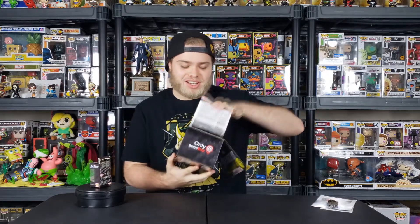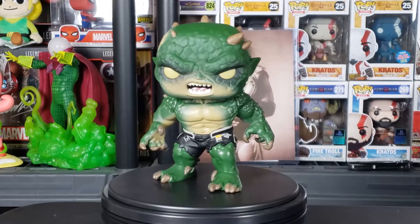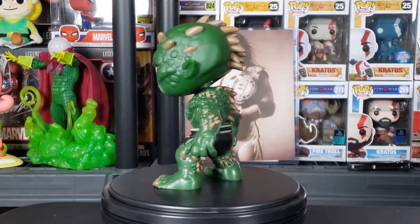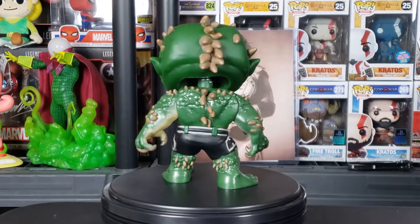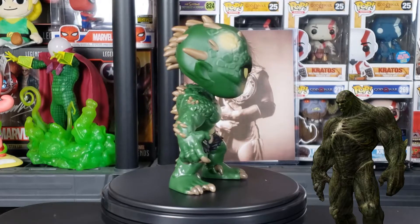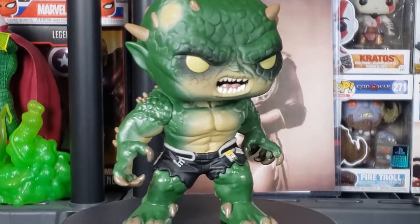The last item in this box is gonna be Abomination. This thing looks super freaking cool. We have Abomination from the game itself, and I am a huge fan of this design. I love that Square Enix went ahead and made their own design for the game instead of piggybacking off of the MCU — everybody has their own unique design; the only one who really looks the same is Black Widow. In the MCU, Abomination is not green — he's like an orange-brown or tan and does not look like this at all. But this design, I love this.